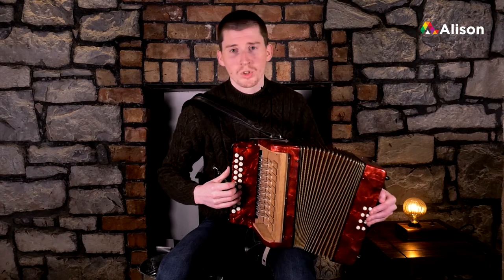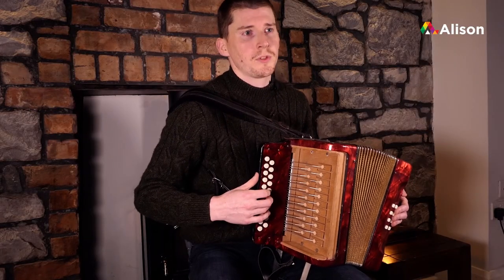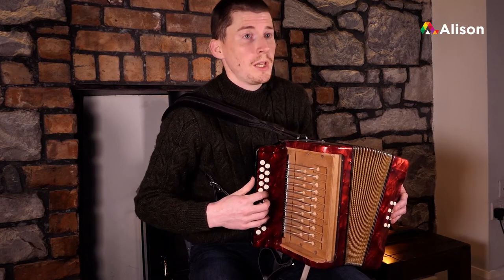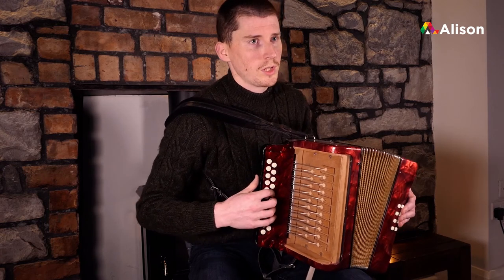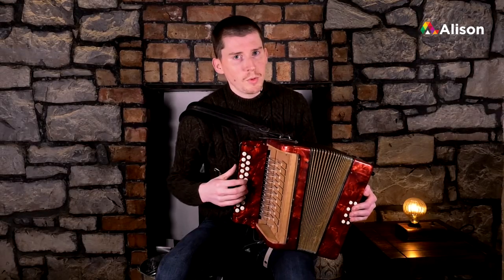Well done. We're going to go down the scale now from high D down to low D. This might be a small bit different from the way we went up. If we want to move down the scale at a quicker pace, we can do so. I'm going to show you nice and slowly now, moving from high D to low D.